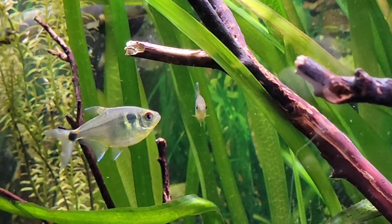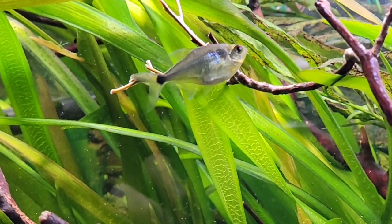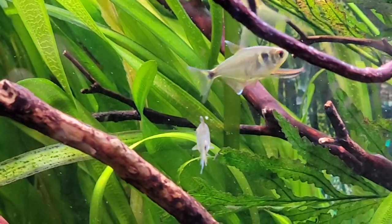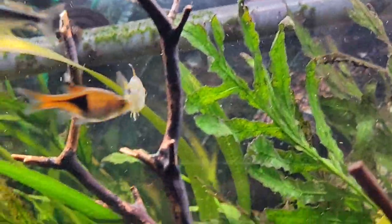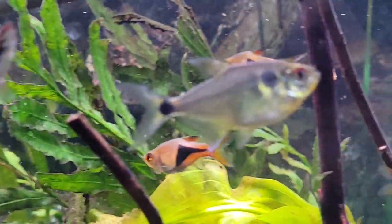Telling male from female: usually the males are a little bit sharper looking, brighter in color, and a lot more narrow than the female. The females tend to be a little bit wider — they have a bigger swim bladder going on which gives them a rounder look. So if you are looking to spawn these fish, look for those characteristics at your local pet store when you're checking them out.